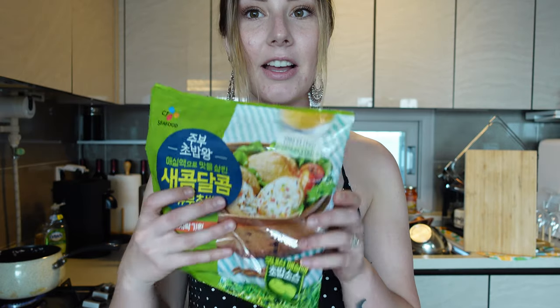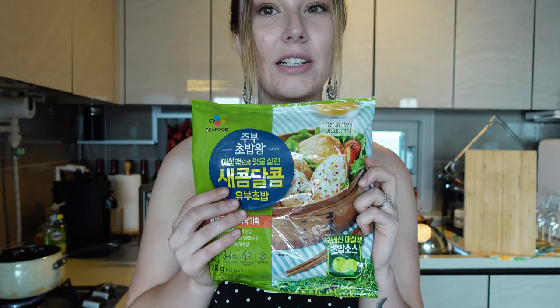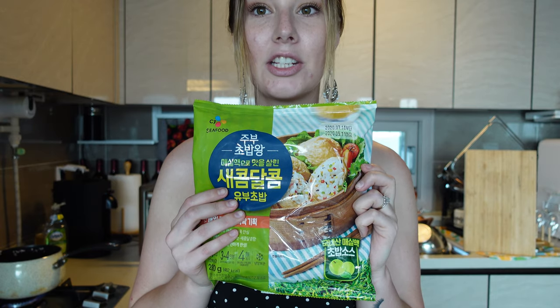Hi guys, welcome back! If you don't know who I am, I'm Jenna and I live in South Korea. Today I'm having a friend come over and I wanted to make a few appetizers for us. I'm gonna make my favorite little Korean snack — it's a little tofu pocket where you put rice on the inside, and it's really delicious.